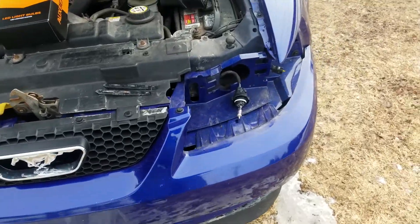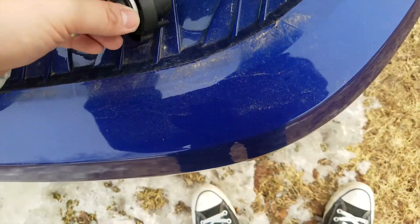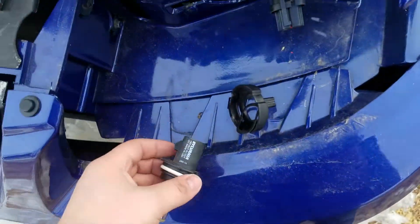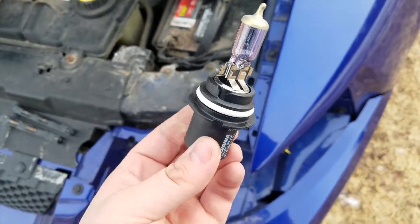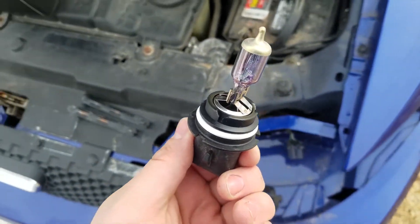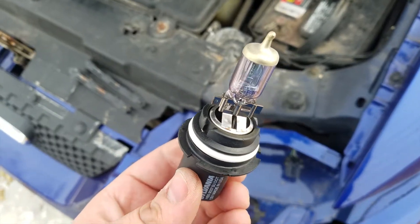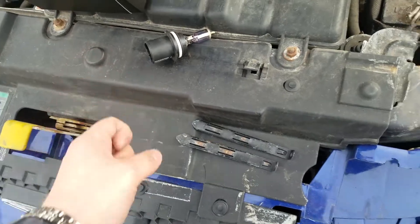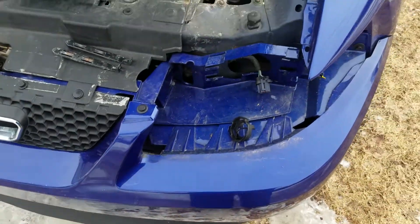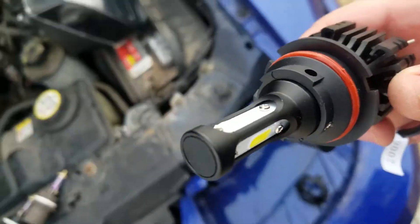Now I just need to take the bulbs out — just pull this bad boy out. You're gonna need this for the later part of the installation. Make sure you keep these halogen bulbs in a safe place because you never know when you're gonna need them. I'll just set them here for now and repeat the process with the other side.